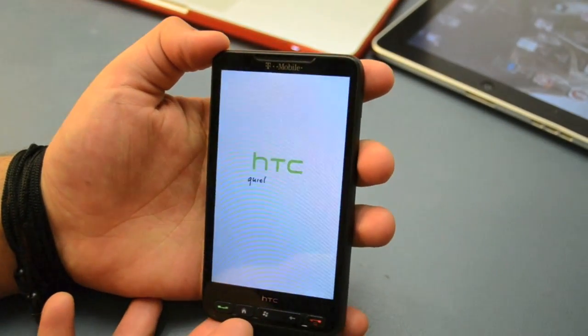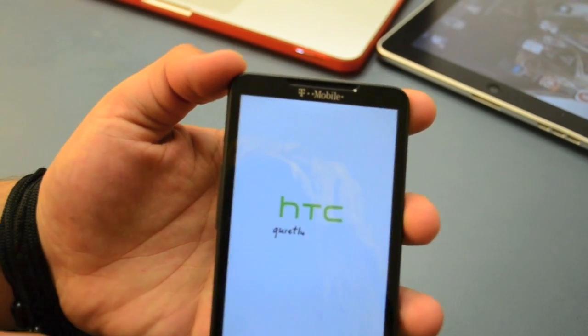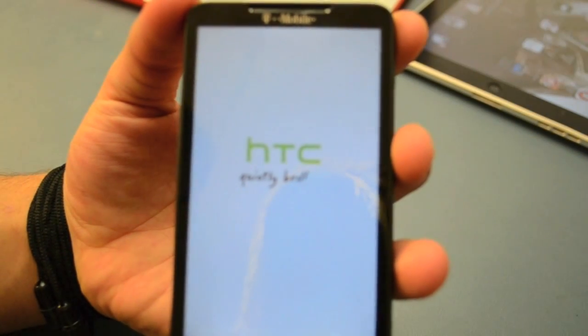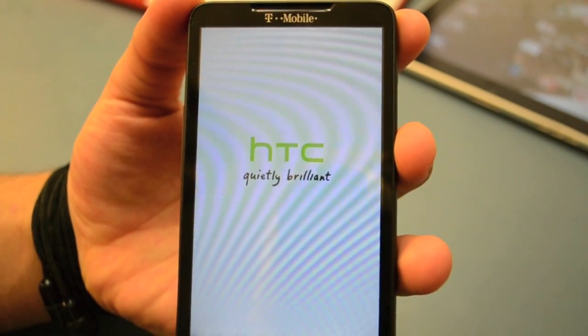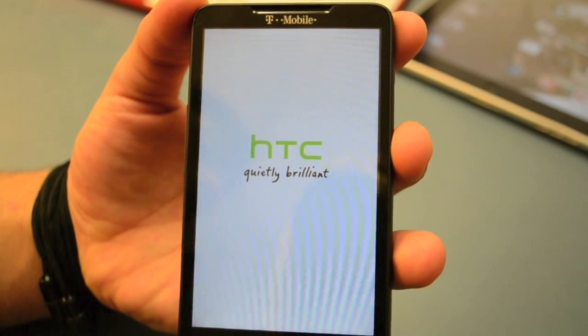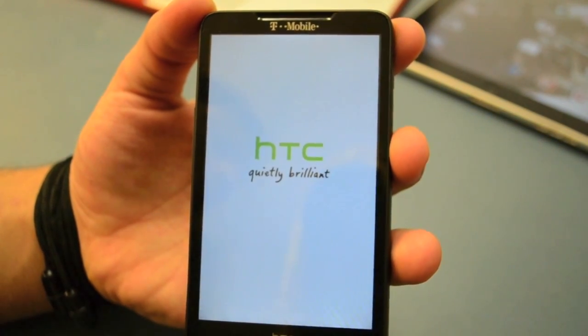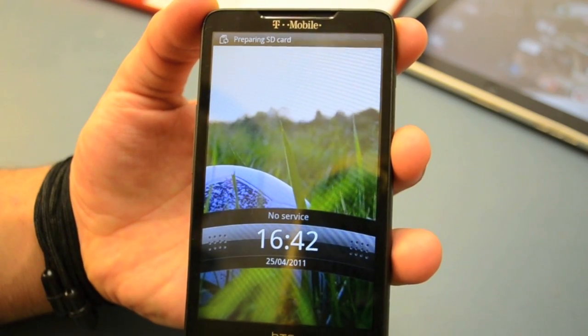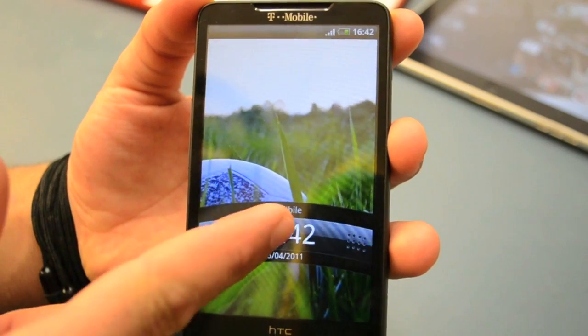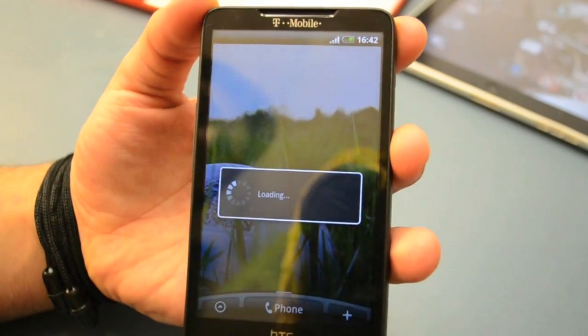And here you guys, you have it — an HTC with the brilliant logo already appearing on the front on the screen. It's the same thing that happens when you turn on the Windows phone, but now without the Windows software — it's Android. Just wait a couple of seconds and there we go, you have it. Android is installed.